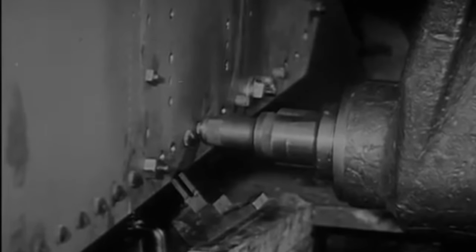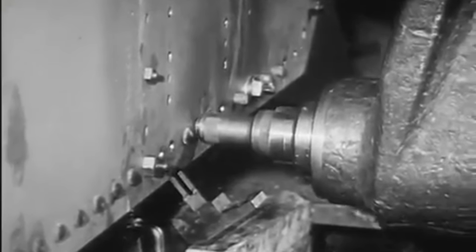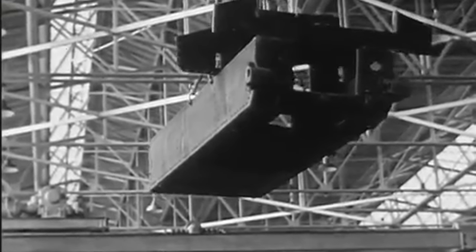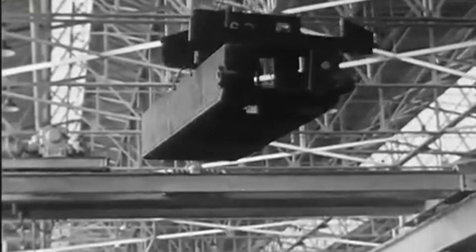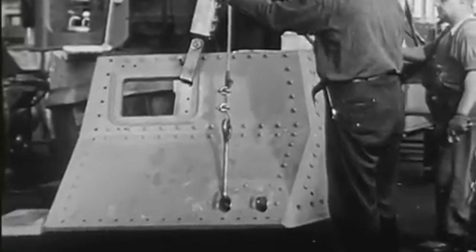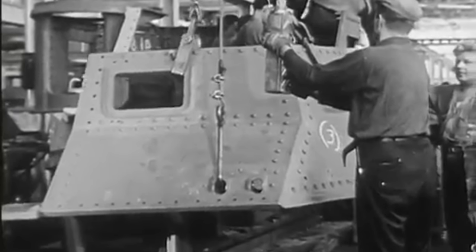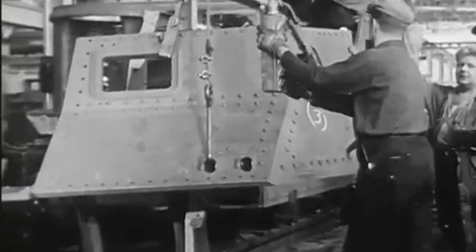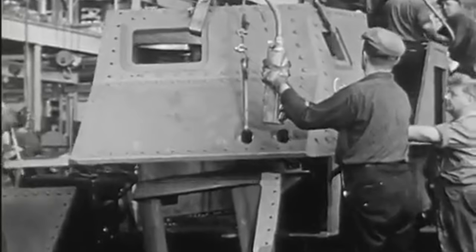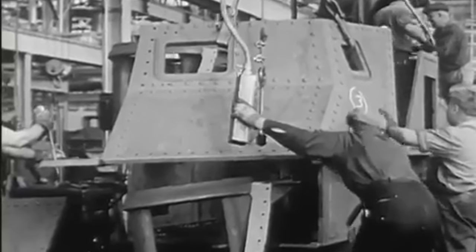Throughout the Second World War, America built and operated an array of light and medium tanks in Europe, Africa, and the Pacific. The most famous of these include the Sherman, Stuart, and Chaffee, among many others. One thing they distinctly lacked was a vehicle to act as a heavy tank. Although technically the Pershing was still considered by many as a heavy tank until after the war, and an up-armored variant called the Super Pershing also saw limited combat in Europe, American forces did not operate heavy tanks in any significant number unlike virtually every other nation during the war.